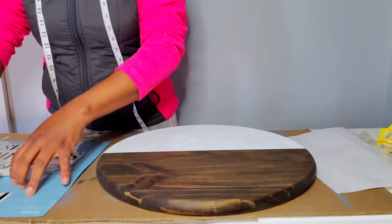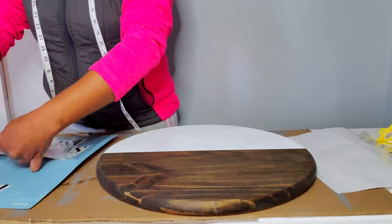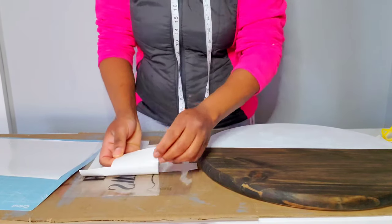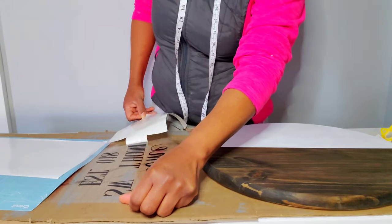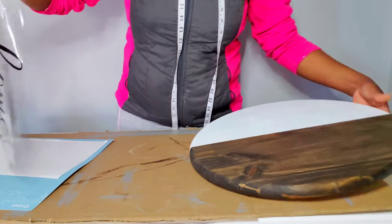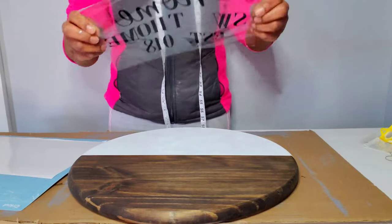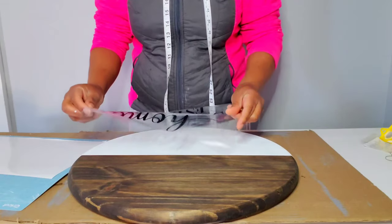I have my decal and I'm going to peel it up off my Cricut mat, turn it over and peel the backing off — this way you're sure your vinyl is going to stick to your transfer tape. Then I'm going to line it up with my sign, and once I get it lined up how I want it, I'm going to use my scraper and burnish over that so it sticks to the wood.